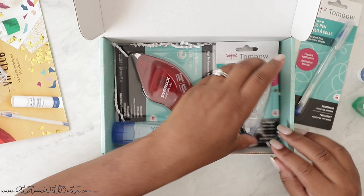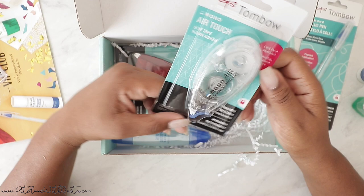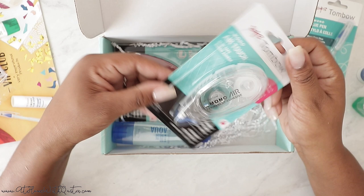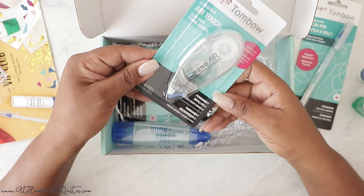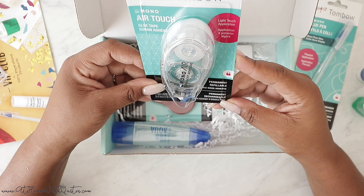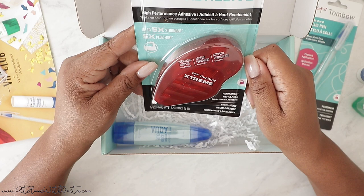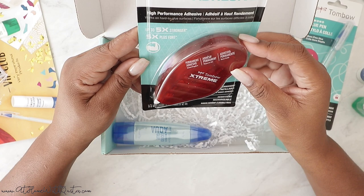Next up we have the Mono Air Permanent Adhesive. I'm going to test all of these out maybe in a future video so you guys can actually see how good they work. It's just that some are more permanent and some aren't as permanent. So this is a glue tape runner — I love glue tape runners. This is double-sided adhesive, permanent, and rechargeable, so you can re-add the sticky stuff without buying a whole new one. And then this is the Tombow Extreme Adhesive — high-performance, refillable, up to five times stronger. It adheres to a variety of surfaces: paper, cardstock, wood, fabric, glass, plastic, and rubber. Instant bond, no drying time.